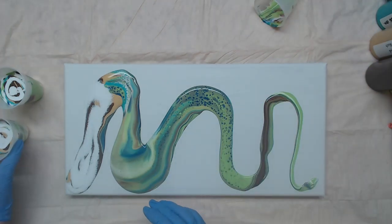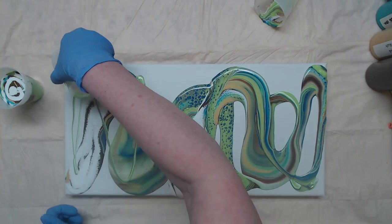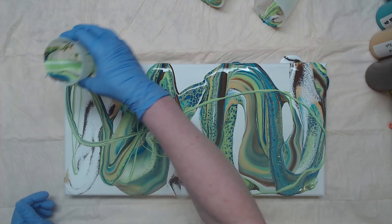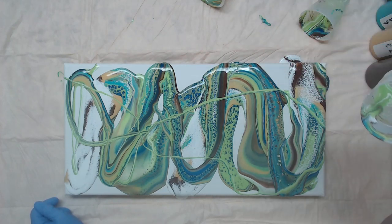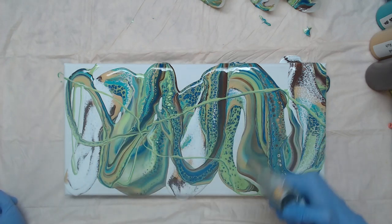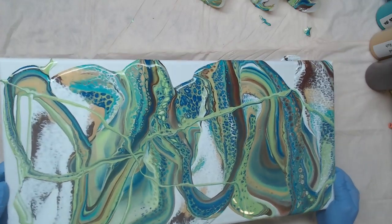I'm going to leave just a smidge of paint in there. I love this. I did get a few lines going the opposite way, so I have this little bit in here in case I need to get a corner, because I already see that white is going to be an issue. Let's see what happens — let's pop in some air bubbles. Alright, so now we're going to shimmy; I'm going to get those paints all touching each other before we tilt.